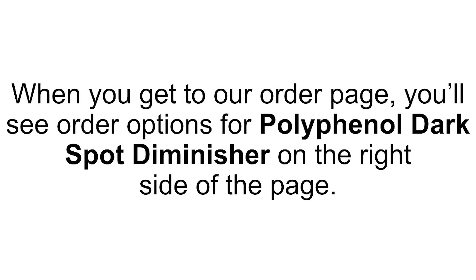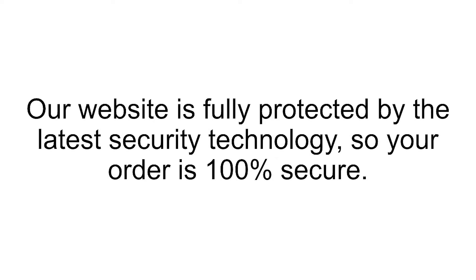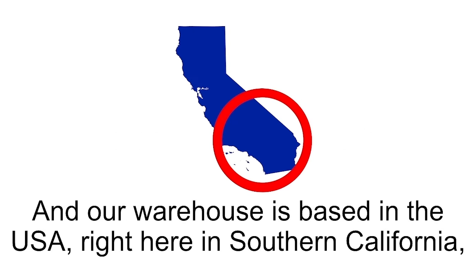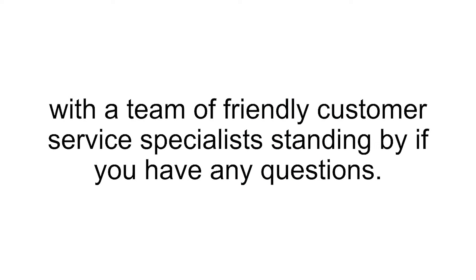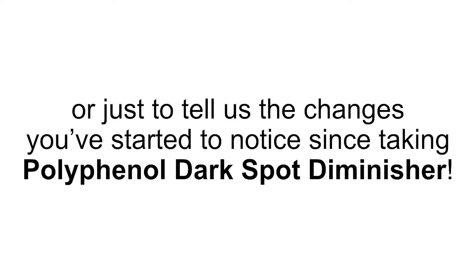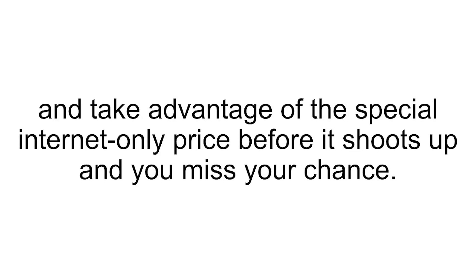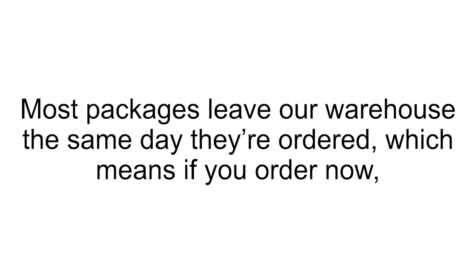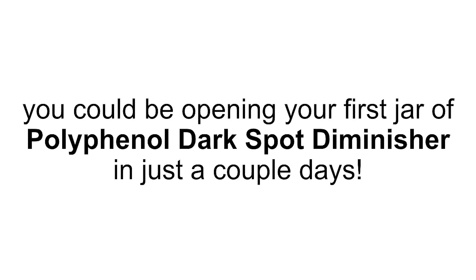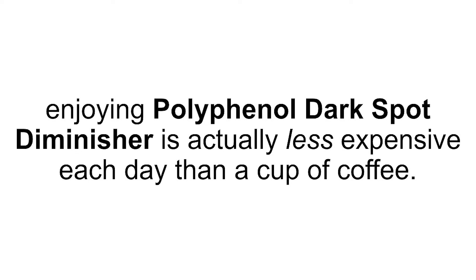When you get to our order page, you'll see order options for Polyphenol Dark Spot Diminisher on the right side of the page. If you see options for our special 6-jar packages, then we still have some of those packages in stock, and the extra savings are still available. Our website is fully protected by the latest security technology, so your order is 100% secure. Our warehouse is based in the USA, right here in Southern California, with a team of friendly customer service specialists standing by if you have any questions. You can call us seven days a week at 800-852-0477. Most packages leave our warehouse the same day they're ordered, which means if you order now, you could be opening your first jar of Polyphenol Dark Spot Diminisher in just a couple of days. At this special internet-only price, enjoying Polyphenol Dark Spot Diminisher is actually less expensive each day than a cup of coffee.